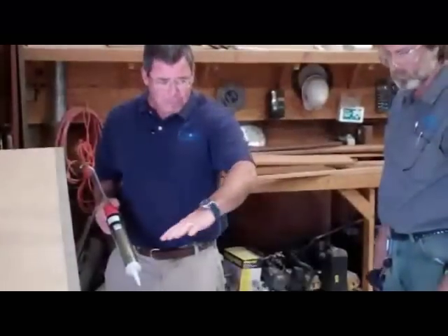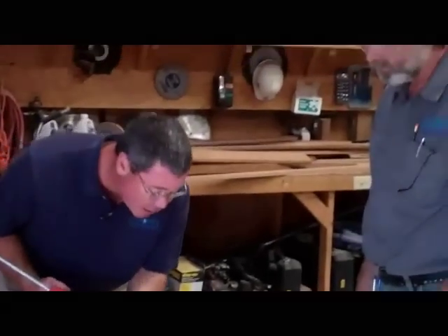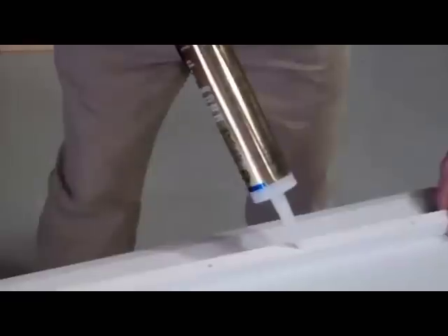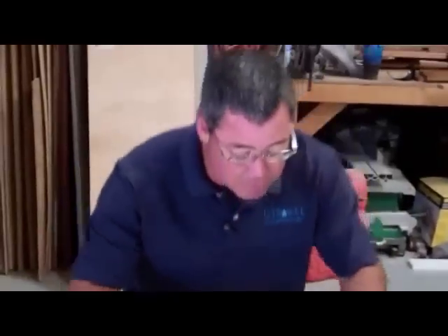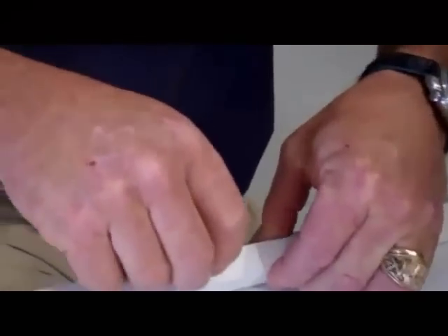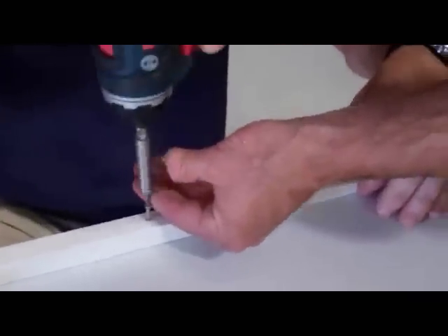Just to save time, we went ahead and installed three of the four fiddles and we're getting ready to install the fourth one. I'm going to put a dollop of silicone on the screw holes and then a long bead across the bottom of the fiddle. This helps it adhere and also helps prevent fish guts and whatnot from getting caught up underneath it. We're using stainless steel self-tapping trim screws to tie it down to the table.